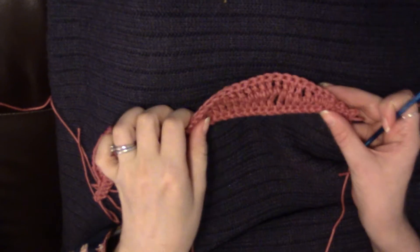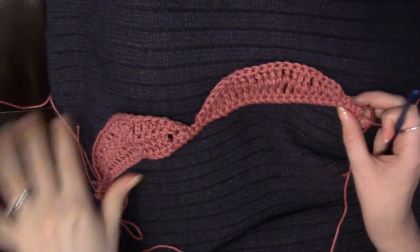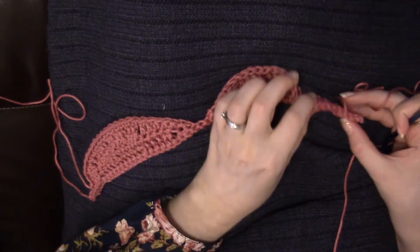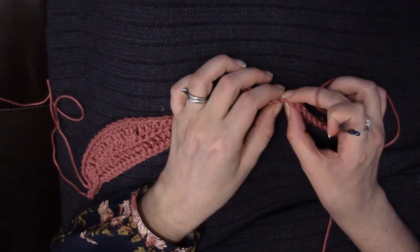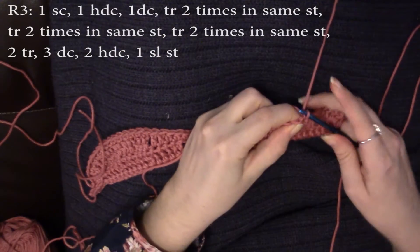So for this third and final row, you want to start 15 stitches from the edge. Just pick an edge — it doesn't really matter where — and then count to fifteen. On the 15th stitch from the edge, insert your hook and pull up a loop.